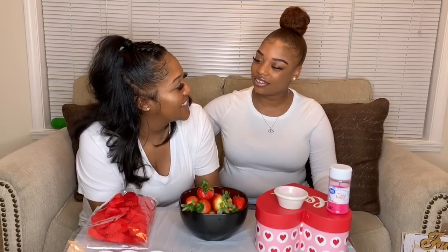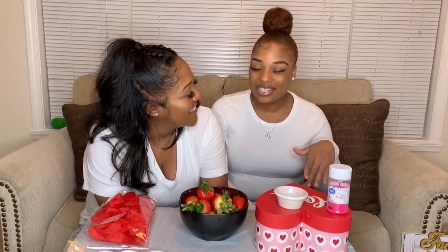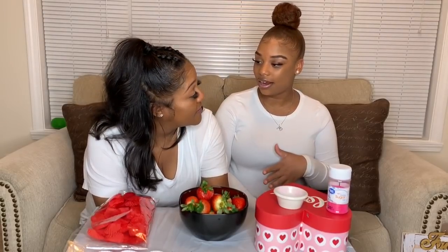Okay, so as y'all know by the title of the video, we are going to be doing Valentine's Day — it's Lover's Love. But like I was saying, y'all see by the video title that we are going to be doing Valentine's Day gift ideas slash date night ideas, right?